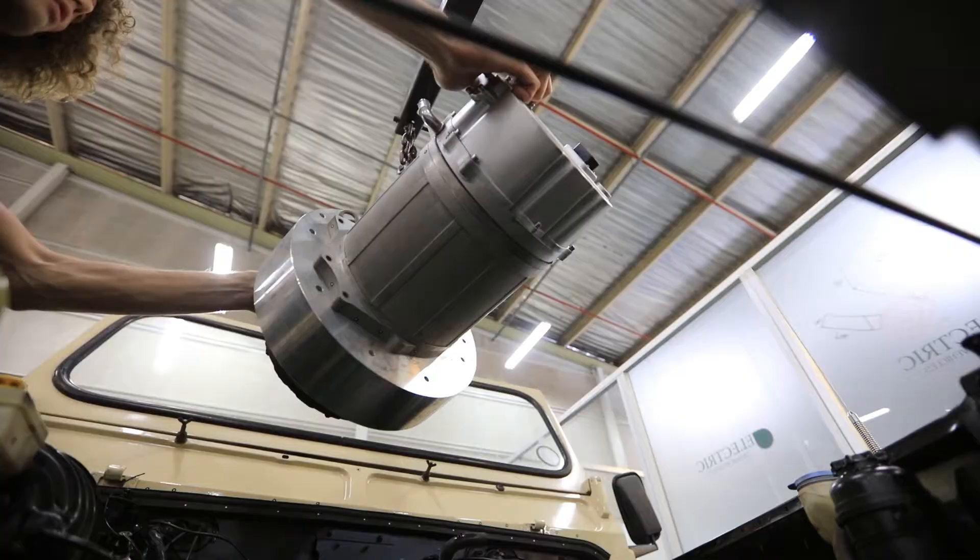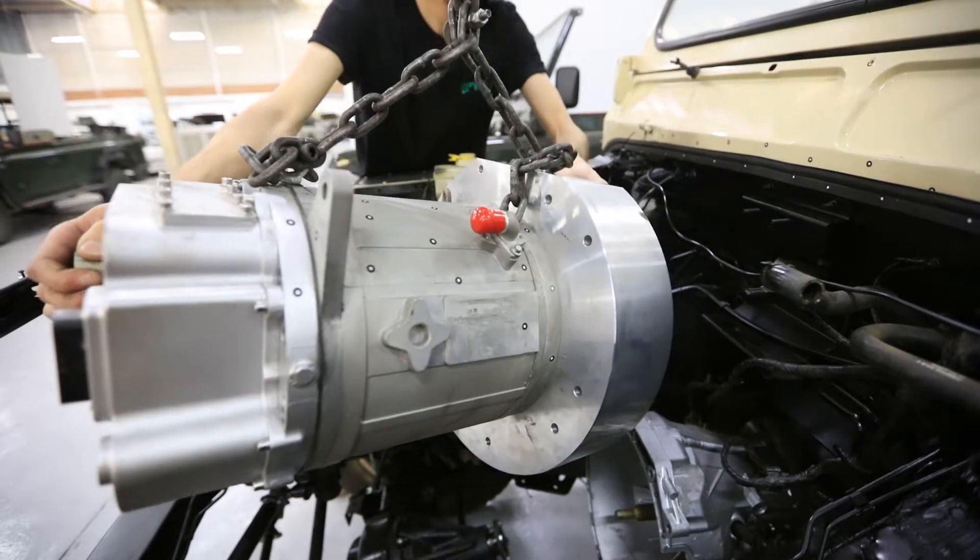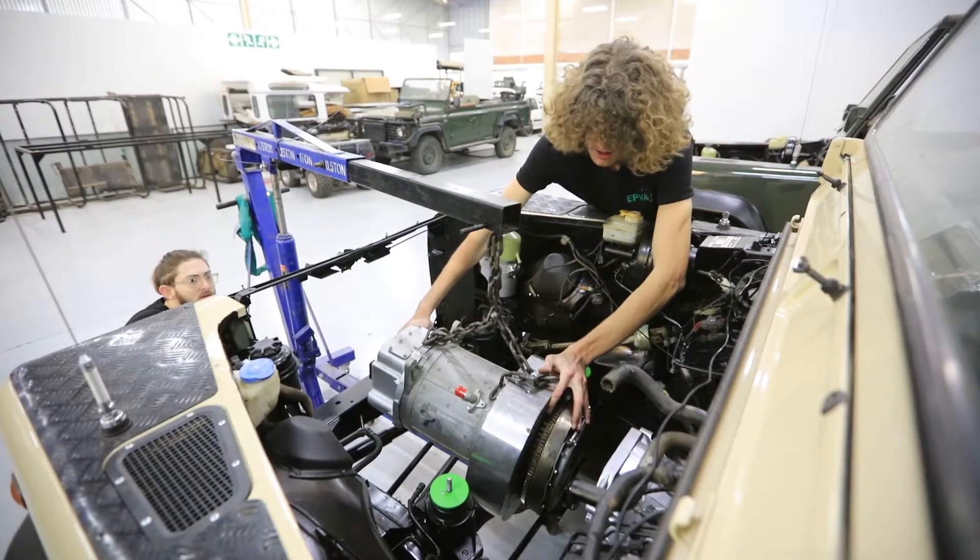We are running a 400 volt DC system, and throughout this vehicle we are still keeping the 12 volt accessories.